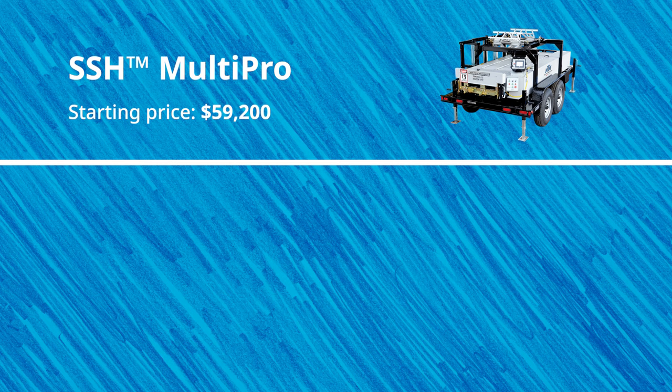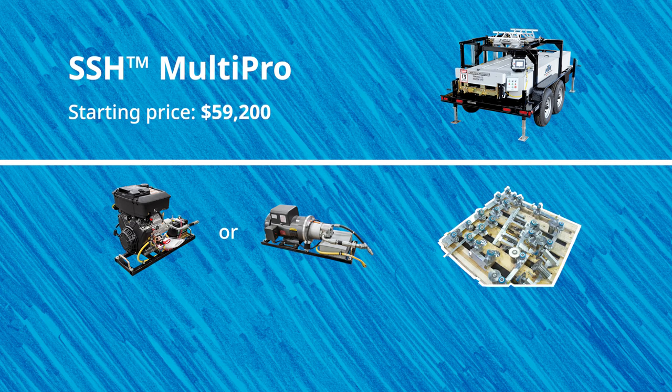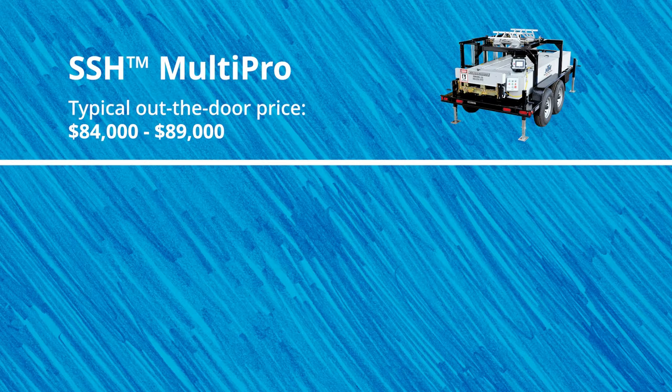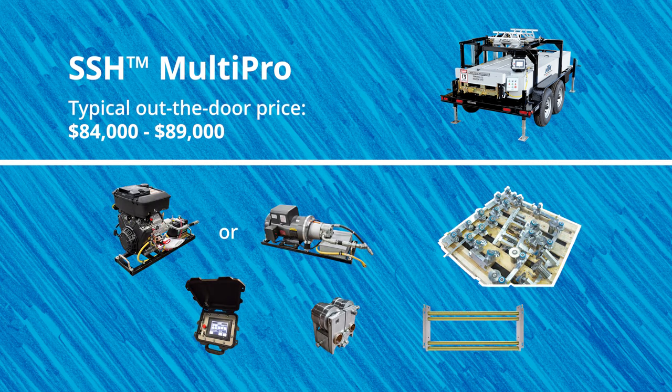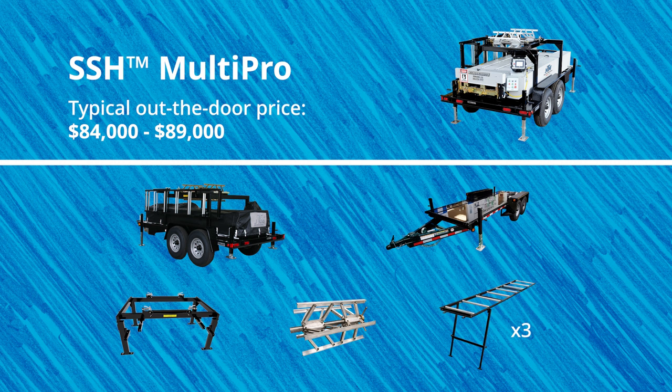The starting price of the SSH machine is $59,200 and includes your choice of gas or electric quick change power pack, your choice of one panel profile, PLC computer batch and length controller, and your choice of bead, v-rib or striation rollers with frame. Typically those who purchase the SSH machine for their business may spend upwards of $84,000 to $89,000 for everything listed above and these accessories: machine cover, trailer, dual overhead reel stand, extra expandable arbor, and 30 feet of run-out table.